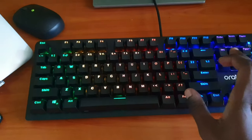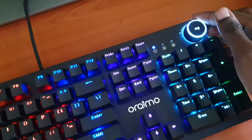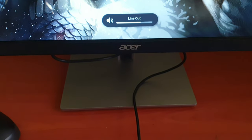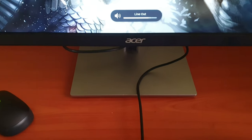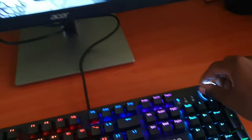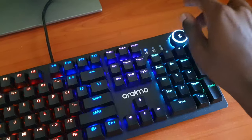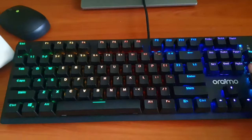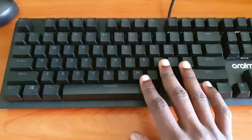We can also look at the media button — this one is for volume, and you can also use it for play/pause by clicking it. It's an analog dial that goes 360 degrees in any direction, and it works on all operating systems without any issue.